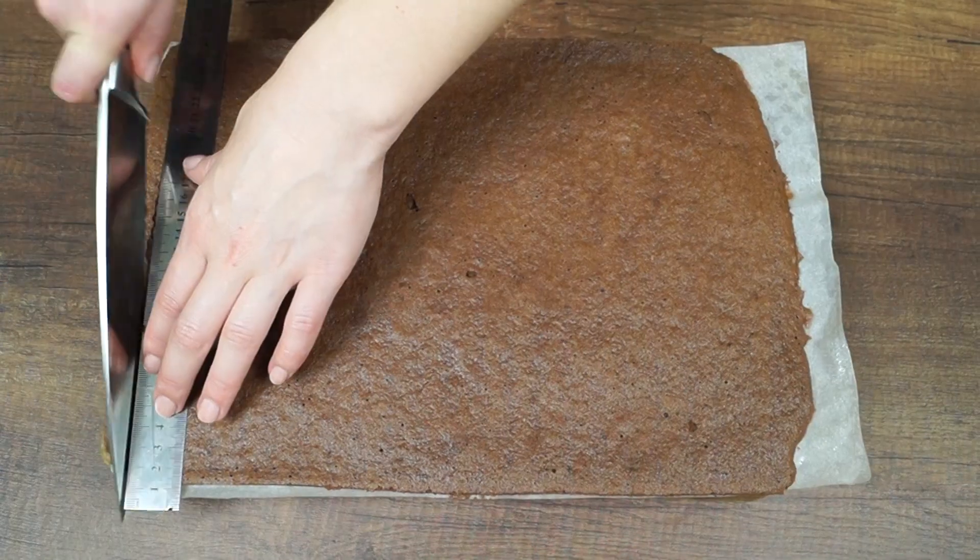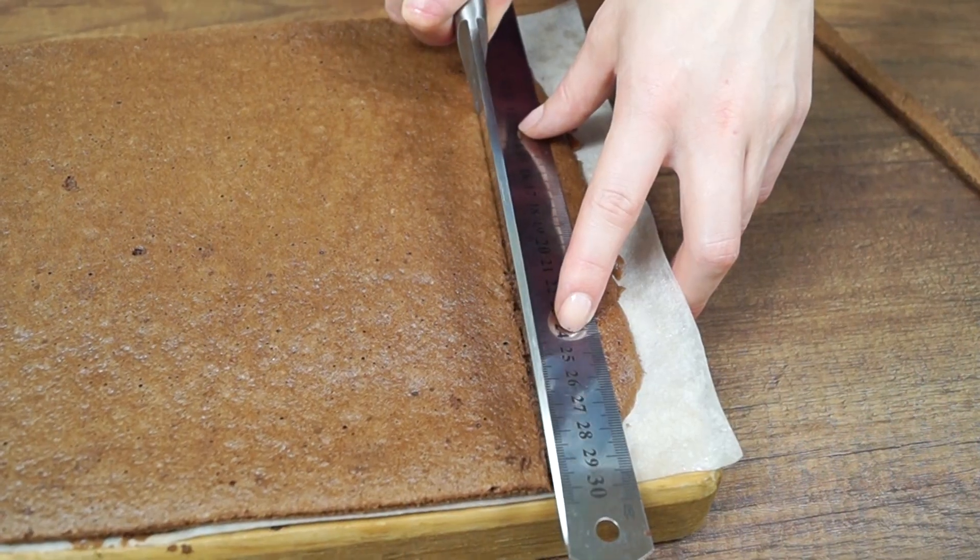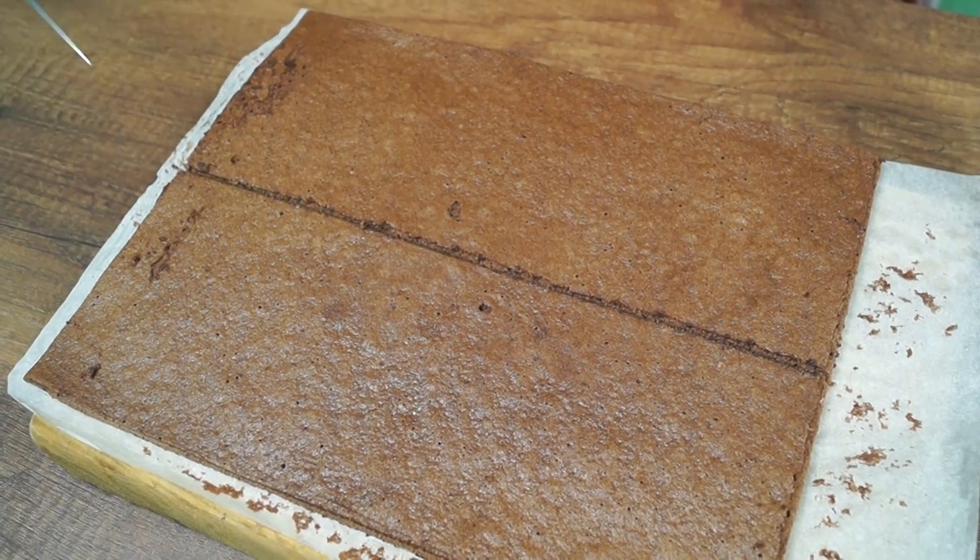Remove the cake from the oven and let it cool completely. Cut out two rectangular cakes 30 by 12 cm.